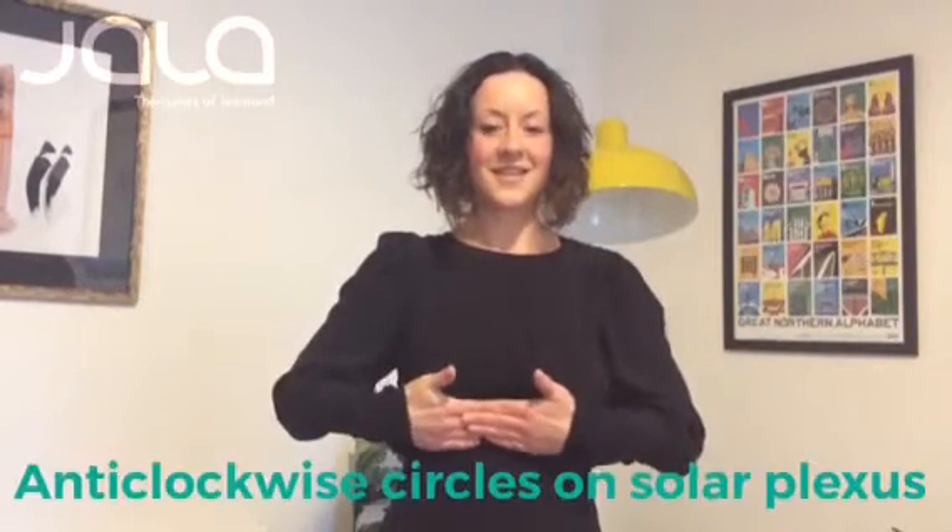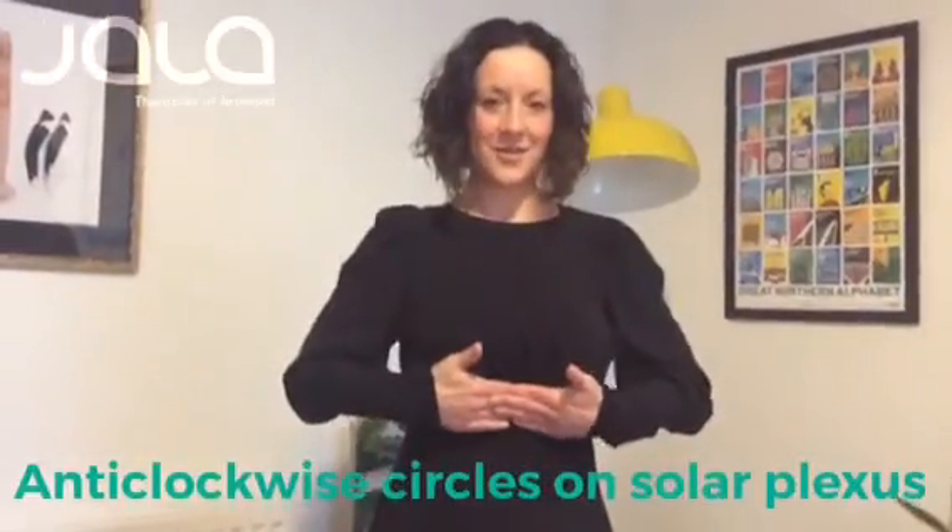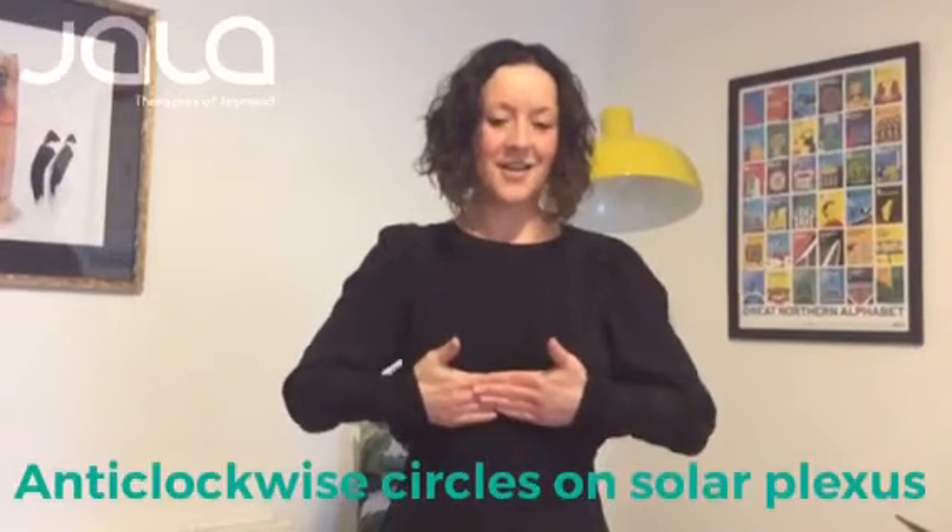Take a deep breath. Place your hand just below your breastbone, where it's fleshy, and just do some circular motions on your solar plexus. Work in an anti-clockwise motion — do ten or so circular motions, breathing in and out. Breathing in any positivity and exhaling negativity. And that is it. Thank you. Bye bye.